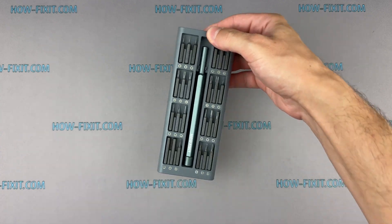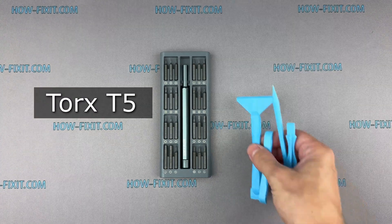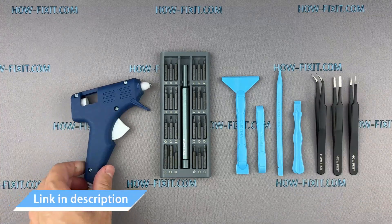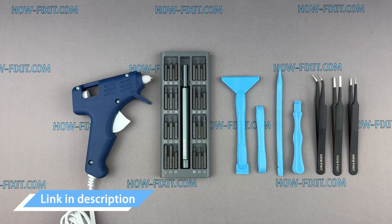Before we get started, here are the tools you'll need: a Torx T5 screwdriver, plastic pry tools, tweezers, and a glue gun. I've included links to all the tools and spare parts for repairing the drone in the video description below.